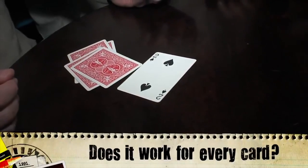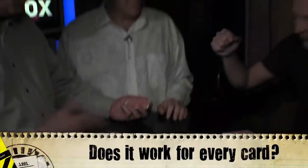Doesn't it work for every card? This is the best thing about it — it works for every single card in the entire deck. It's actually a mathematical puzzle. Martin Gardner — this guy's my hero. You know who Martin Gardner is? I got to meet him recently and we talked about this very trick.